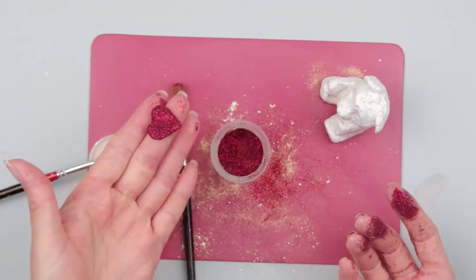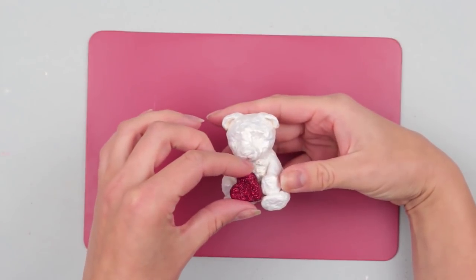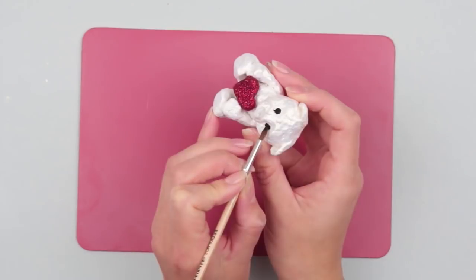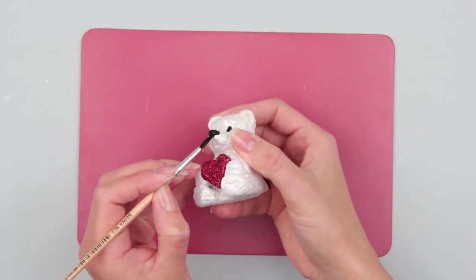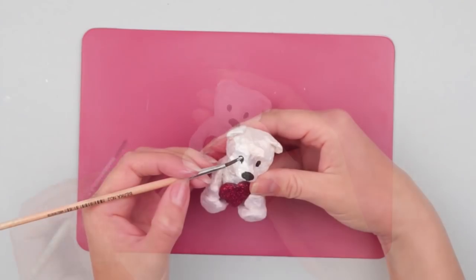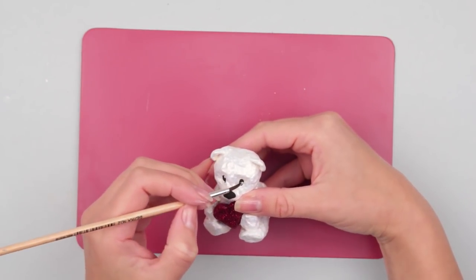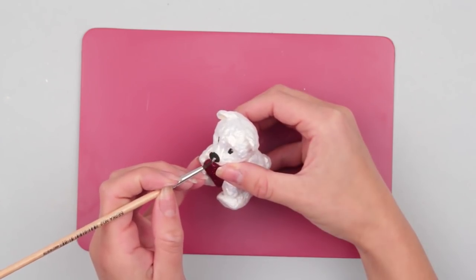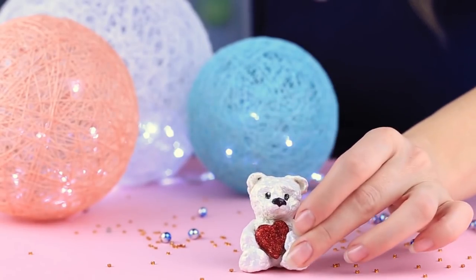Cover the heart with red glitter. Put the heart back into the bear's paws. Define the eyes with black paint using a thin brush. Paint the nose. Add the reflected light with white paint. You can craft such a lovely handmade teddy bear from the clay we showed you how to make today.